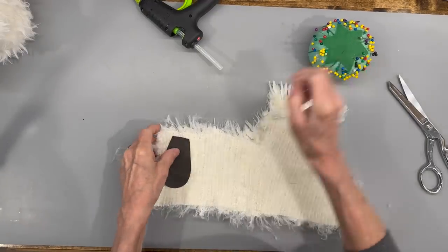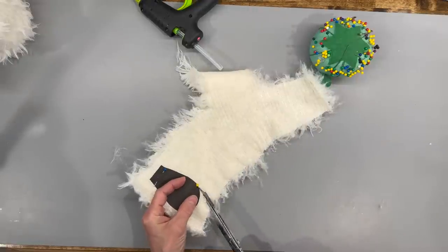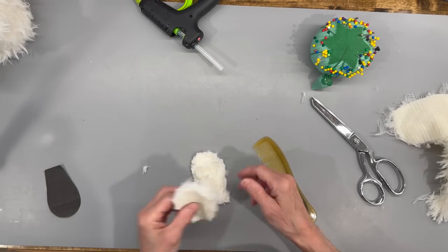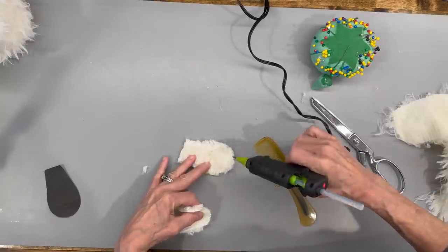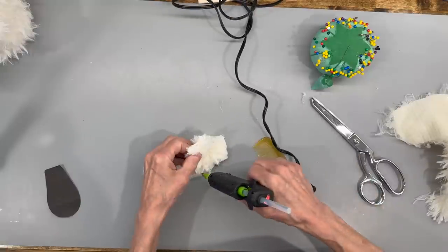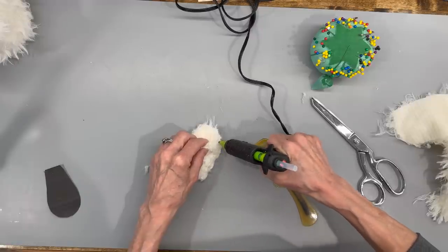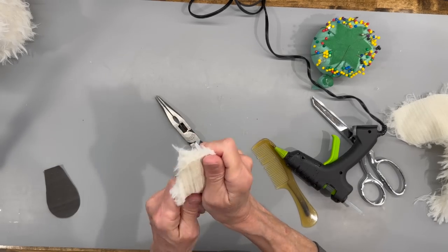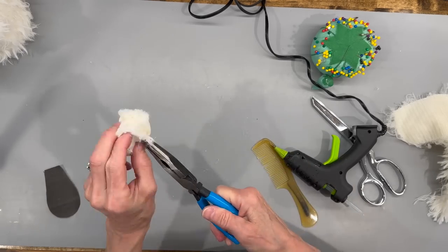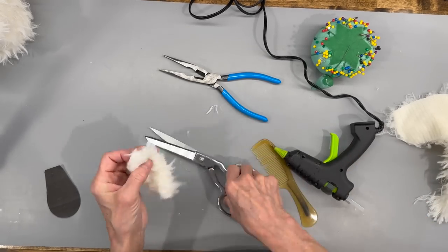Next, make the ears by cutting four pieces - I've given you the pattern in the description below. Cut behind the fur only, don't cut through it - you want some furriness on it. After cutting them out, put two together with the fuzzy sides facing each other. Don't glue up the flat end at the very top because we have to turn it right side out, so just go around the edges up to that point on both sides. Just push that fur inside of there. Then take a pair of pliers and turn it right side out, then trim them up - anything that's hanging out, give them a little haircut.